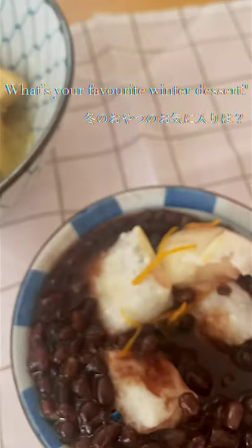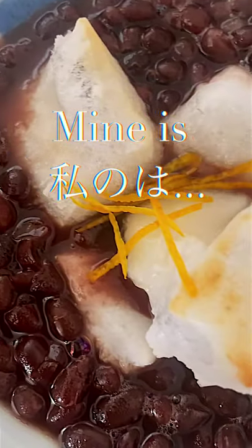What's your favourite winter dessert? Mine is...